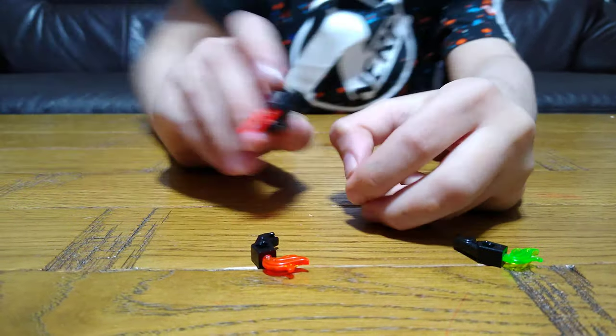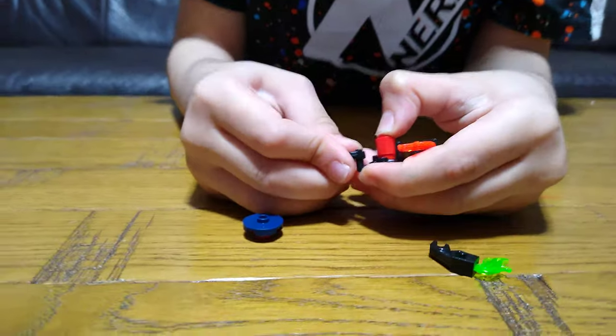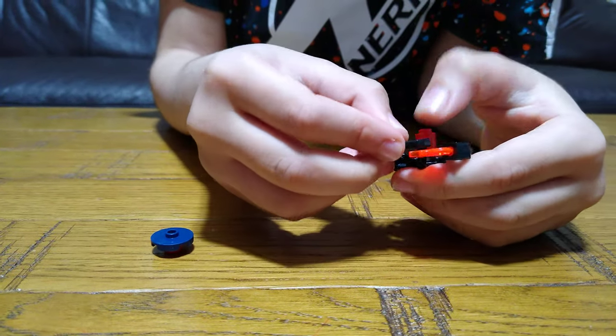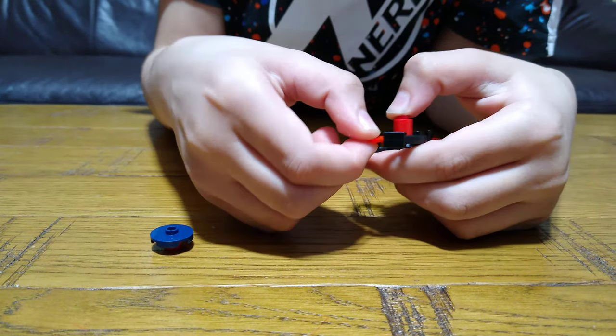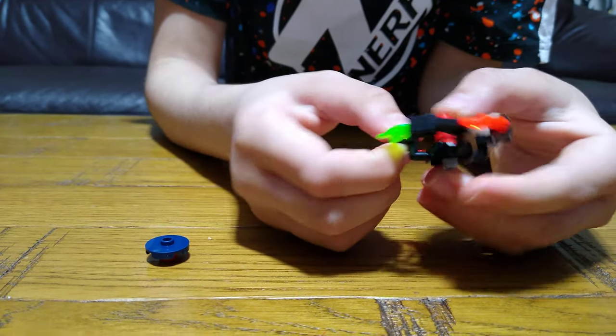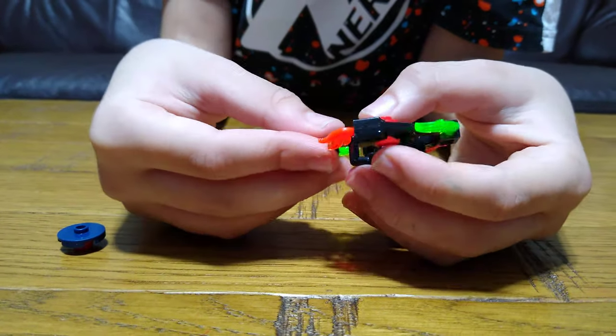So I'll just take this off for now, because I think it's a bit easier attaching these on. So then we're going to do this.